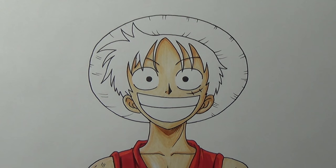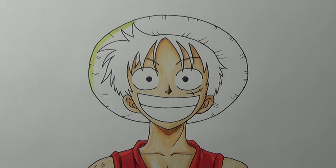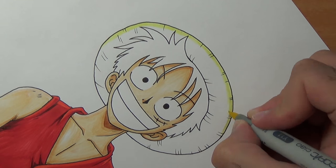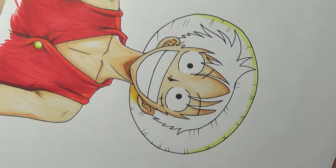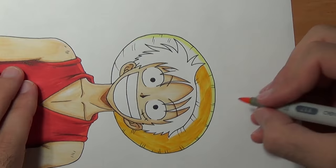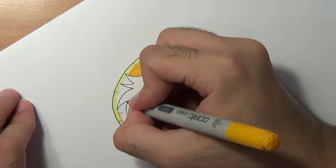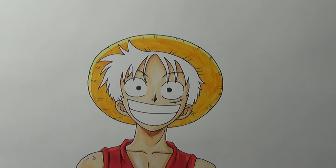And now we can color his famous hat. For his hat I'm gonna use three colors as well. I'll start with Y11, and because it's a circle I'm gonna rotate the page so I can have more comfort doing it. Now for the second color I'm gonna use Y17 and basically cover the remaining area. And the darkest color will be YR23.